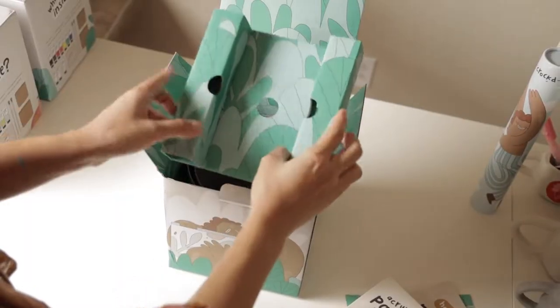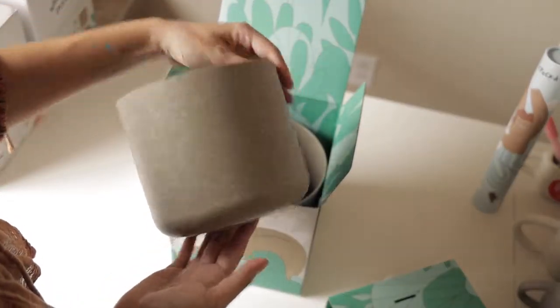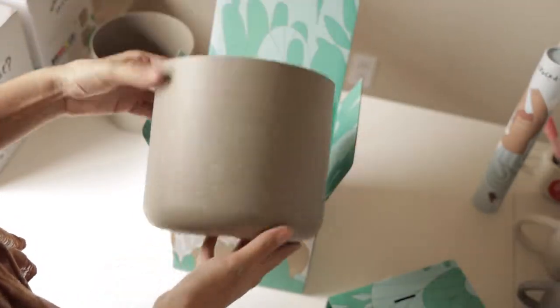If you're not a painter, don't worry, neither am I. The steps will tell you everything you need to know to create an awesome home for your favorite plant.